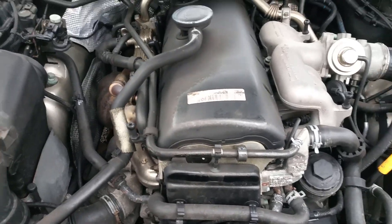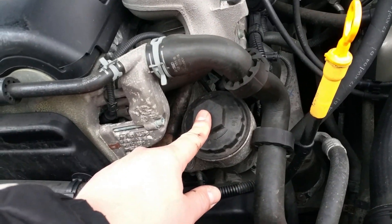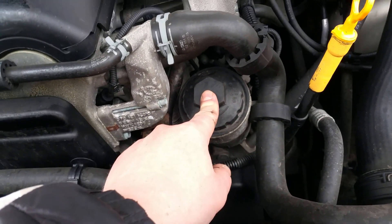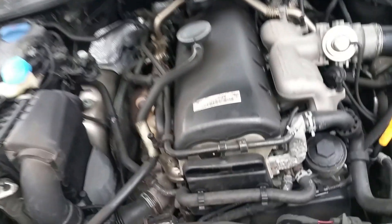So you can see now the exposed engine — you can see that's where the oil goes, and that's the oil filter that we're going to change. You are going to need a 32mm head to unscrew that, and let's begin.